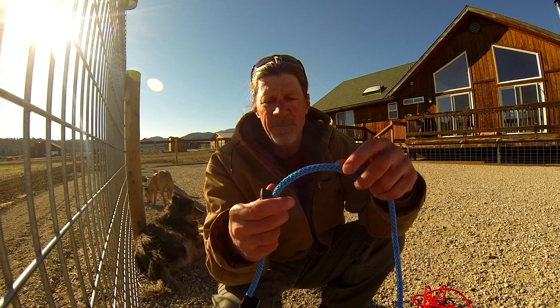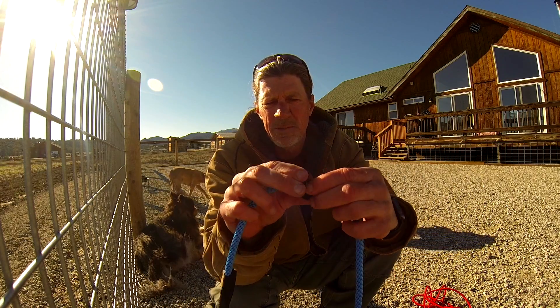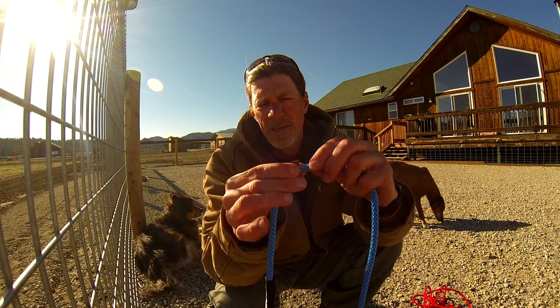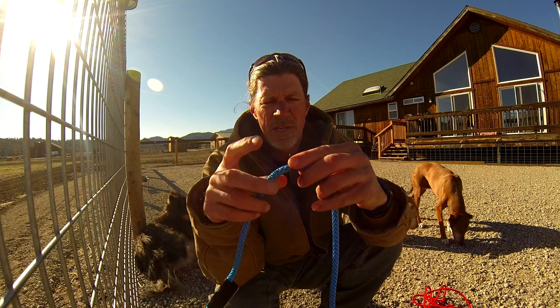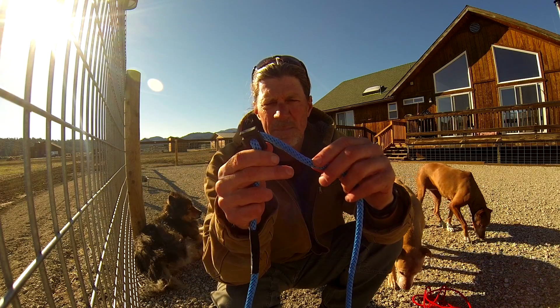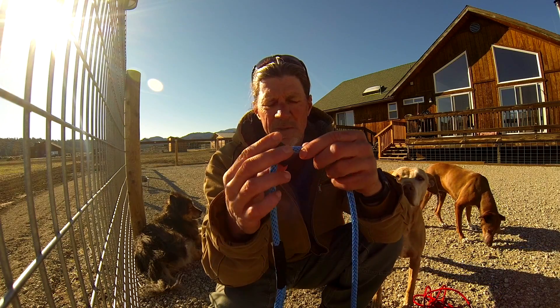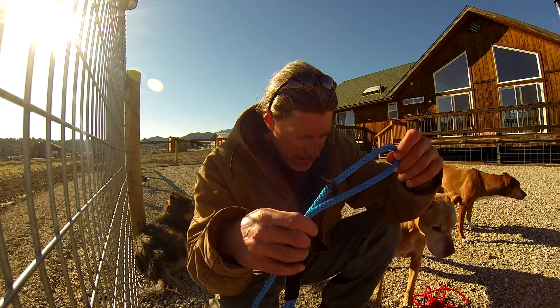As far as a keeper goes, it has this big, bulky plastic keeper with a weak spring in it and there's not a lot of tension on it, so it slides fairly easy. I can just see a dog chewing on that, breaking it, or stepping on it and breaking it — and then you basically just have a slip lead with no keeper.